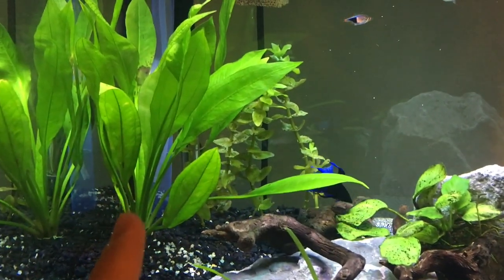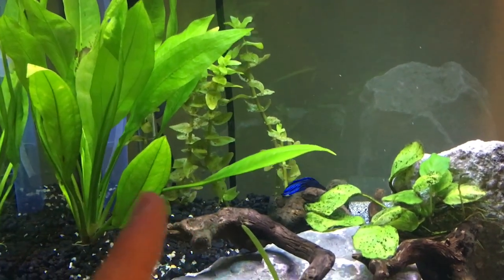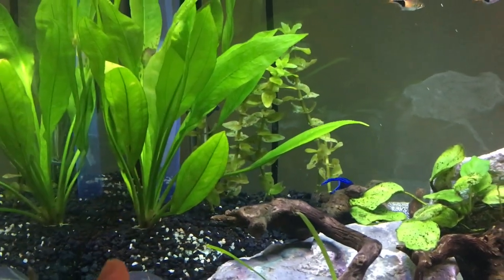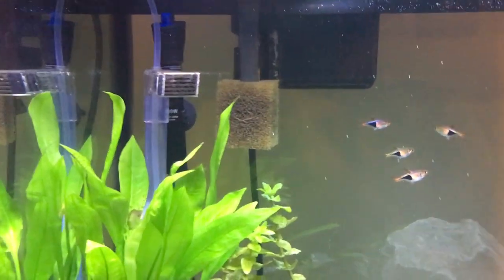Hopefully the Dwarf Sagittaria along with the Crypts will fill out the entire front area of the tank and create a nice planted foreground. Then hopefully the sword and the Bacopa Carolina will fill out as well, and I'll start planting more up there to fill that out and hide the heater and the filters in the back.